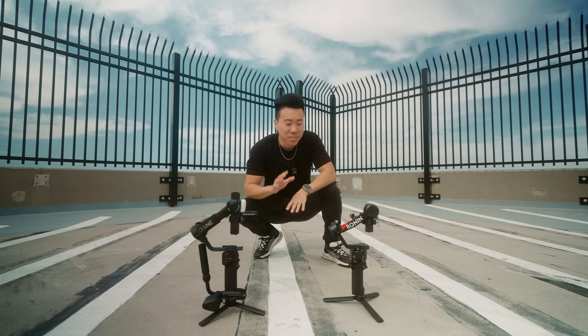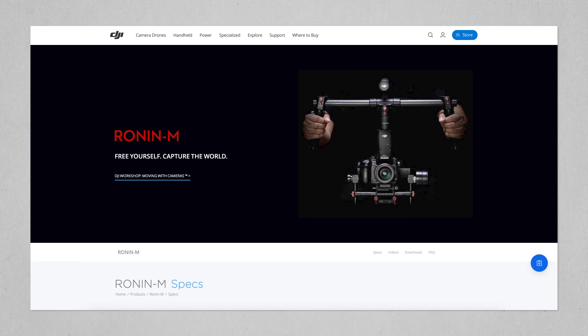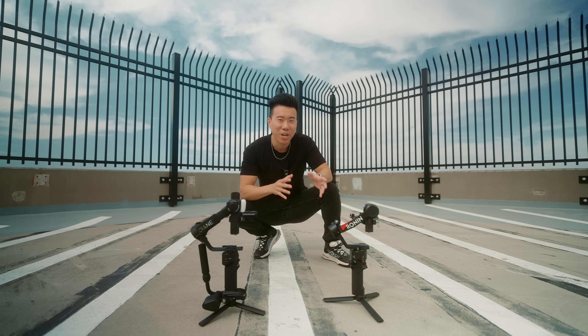It's actually been years since I've owned a DJI gimbal. The last one was the DJI Ronin M. But to be fair, I've used DJI gimbals since then — I've used the RS2, the RS3 — borrowed them from friends to test them out.